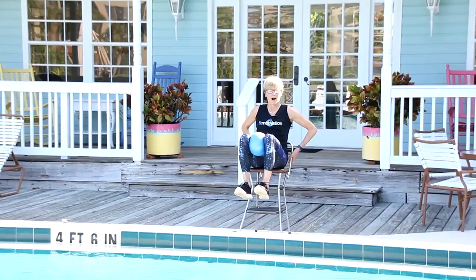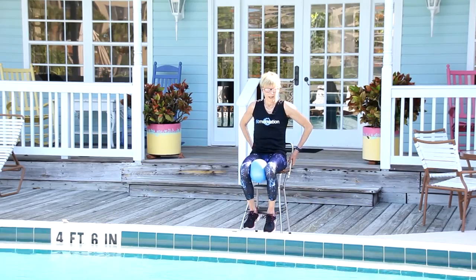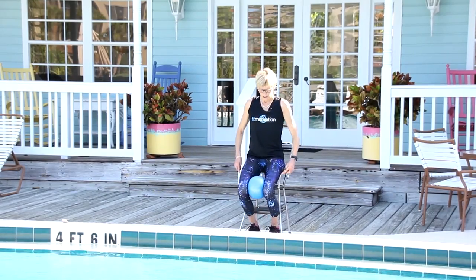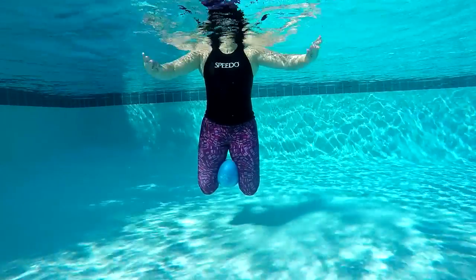Stay here, push, four, three, two, go back, down, one, two, three, stay, squeeze, four, three — do it again.